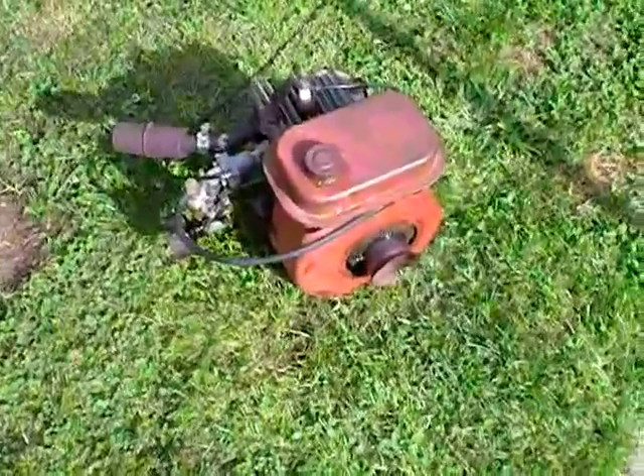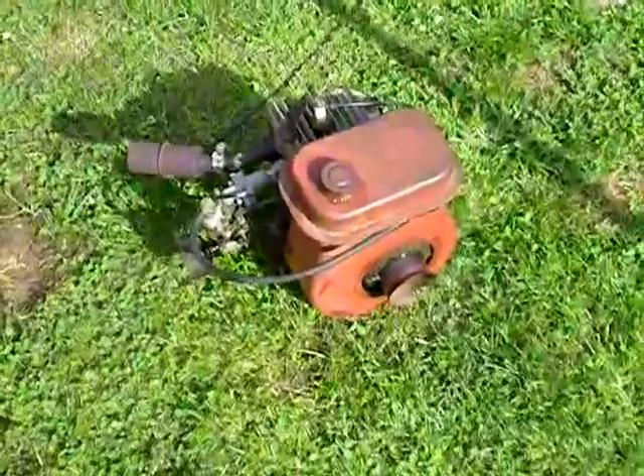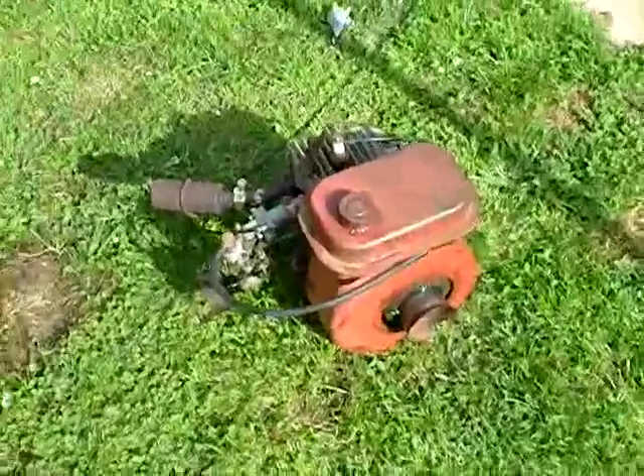Hello my viewers, Merry Christmas. I'm going to do a cold start and just idle and rev this. I just like playing with this. I love old engines.